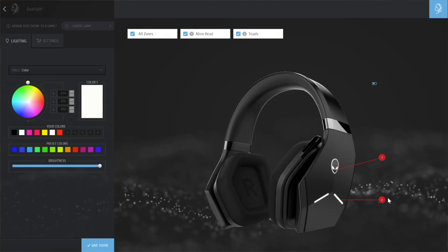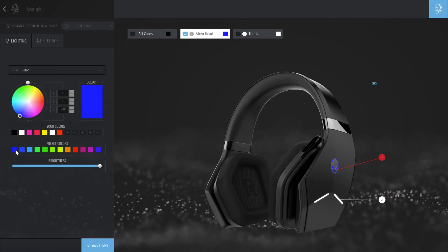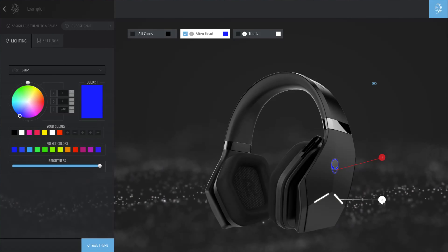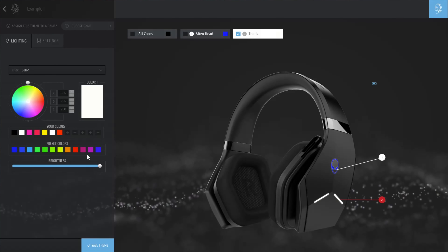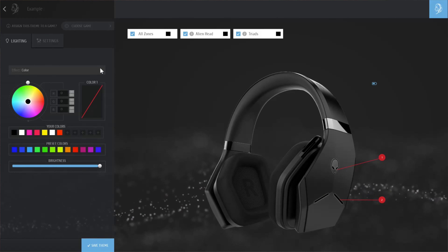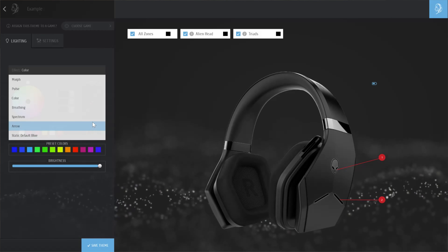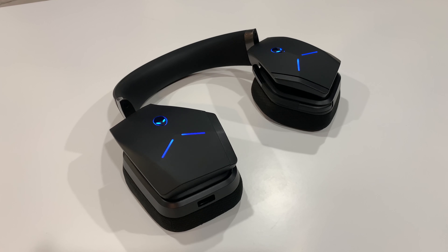On the side there are two RGB zones which are fully customizable through the app with 16.8 million different colors, so I'm pretty sure you're going to be able to find your favorite one. Rather than having a solid color you can choose an animation instead — my favorite one is Spectrum where it cycles through all the different colors.